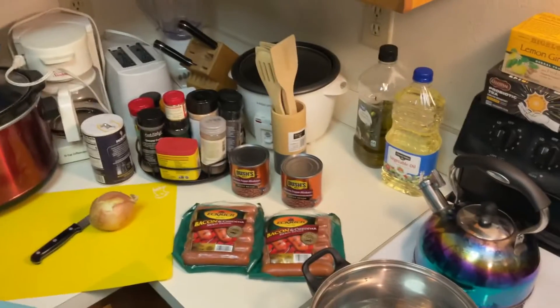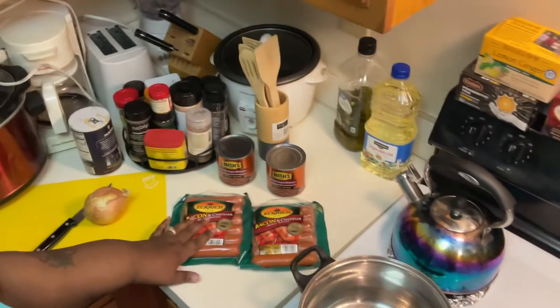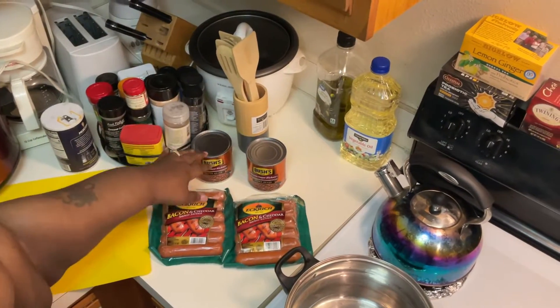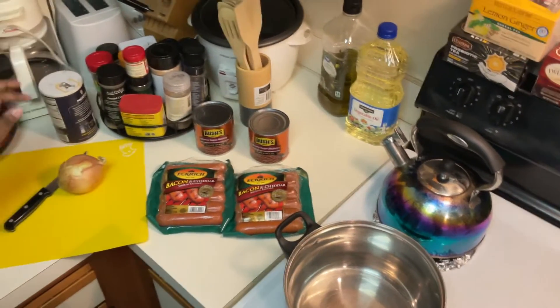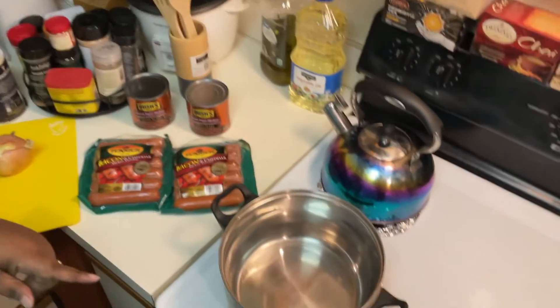Hey guys, welcome back to Cassandra's Cozy Kitchen! Today I'm cooking bacon and cheddar sausage with brown sugar hickory baked beans. I'm gonna cut half an onion and get these sausages in the pot so I can get started.